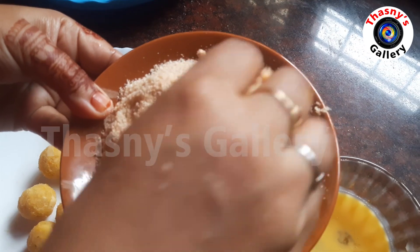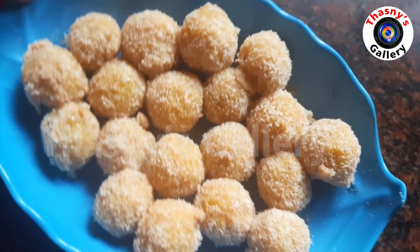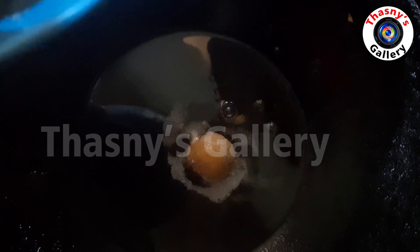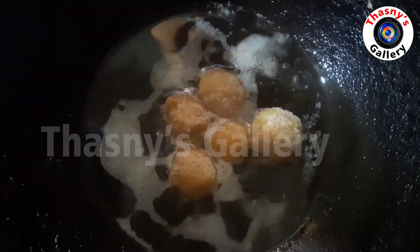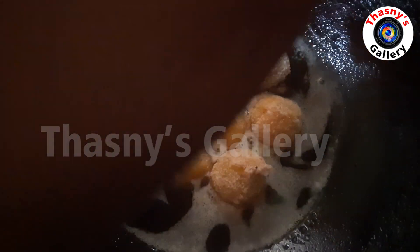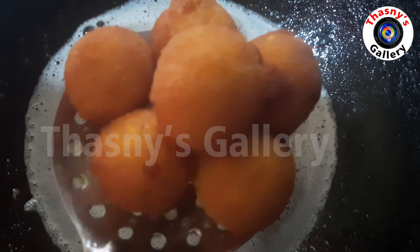Let's fry the balls in the pan on a low flame with a lid, until they turn golden brown.